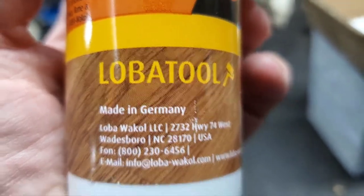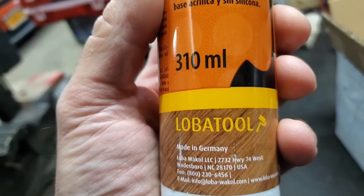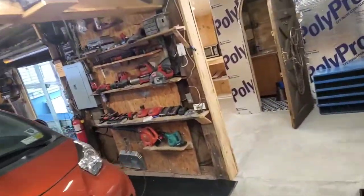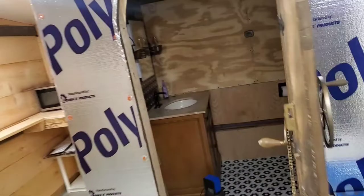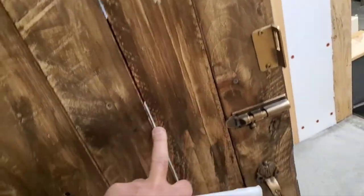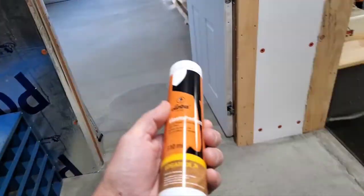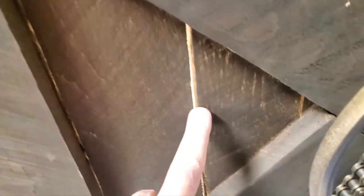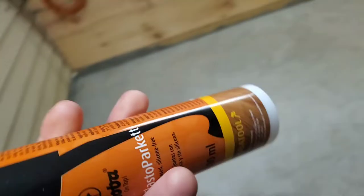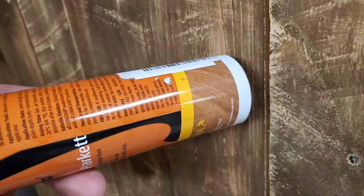I've got my made-in-Germany Labo Tool. This is supposed to look like wood caulk, so this is what I'm gonna use on the inside of the door on the cracks. The inside of the door is lighter and I might be able to blend it in a little bit better - it's too light, it'll show up. The color's way off to where it would blend in better. I guess we'll see what happens, it's gonna be trial and error.